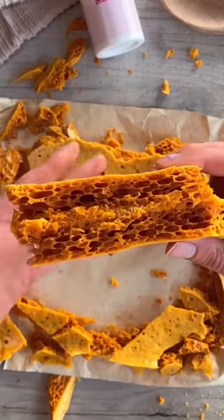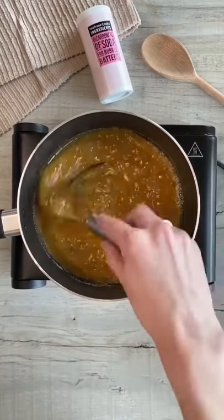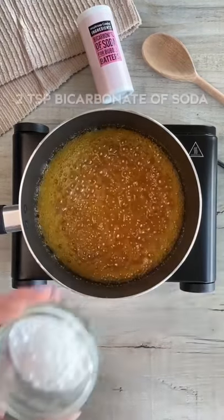Here's how to make honeycomb with just three ingredients. Melt golden syrup and caster sugar on a low heat and start stirring when bubbles form. Turn up the heat and let it bubble until it turns a deep amber colour.